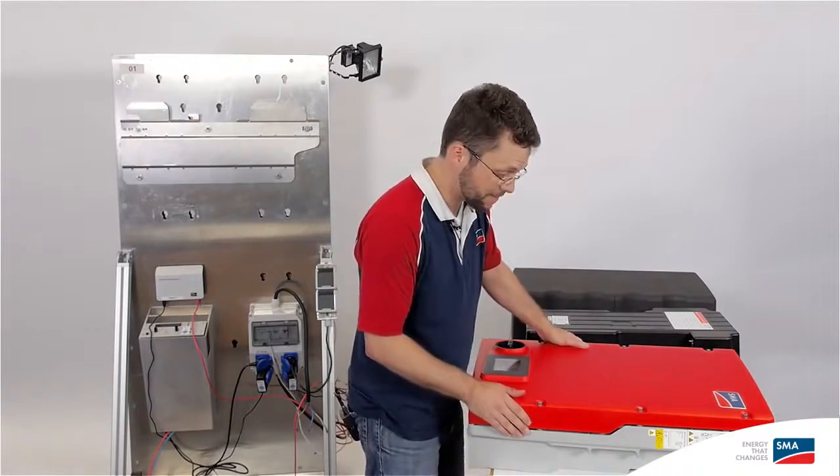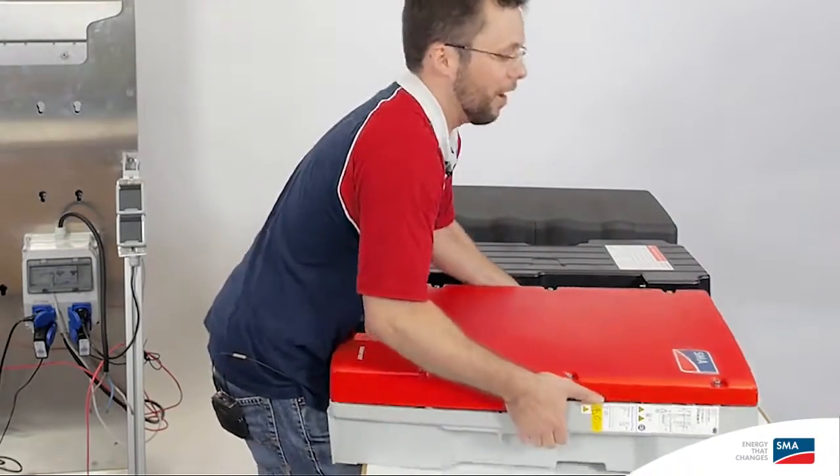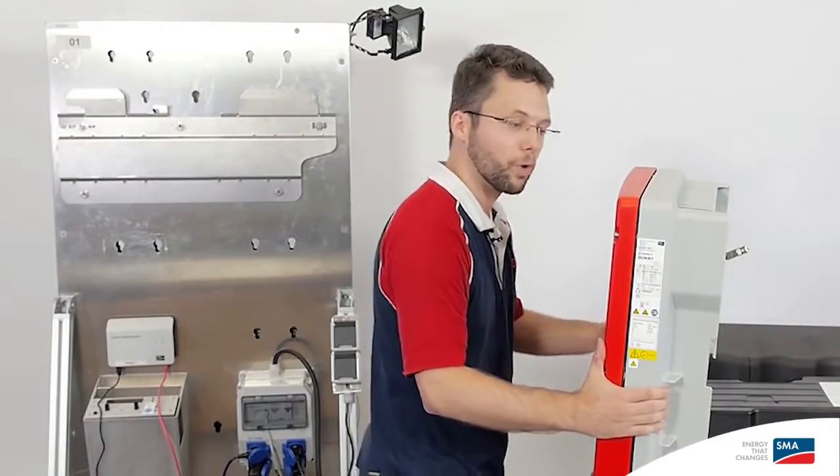Let's first pick up the inverter. This is the best way of holding it. Let's get things ready so that I can grip it easily and attach it to the wall mounting bracket in one go.